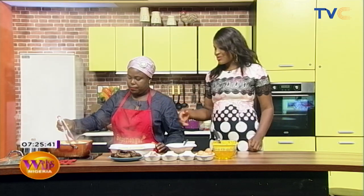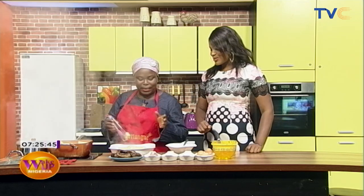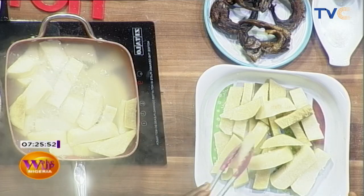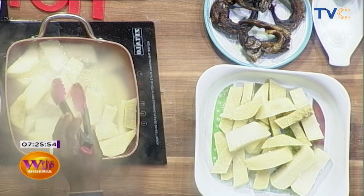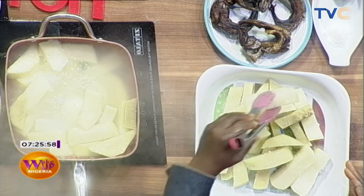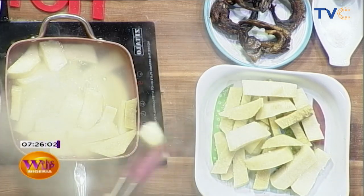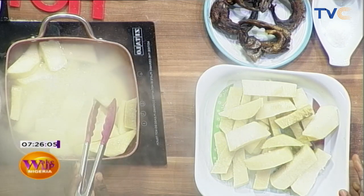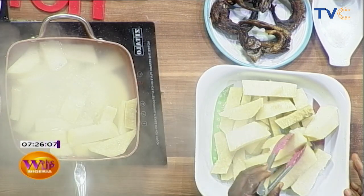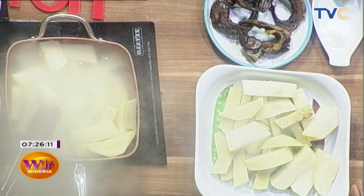This yam is ready to eat — you can just take it and dip it in the sauce and you're ready to go. Sometimes we don't want to eat yam alone, but you want something nice — that's why we are doing this yamarita. It's nothing special, but sometimes you have to treat yourself specially. But chef, I have a very serious question.